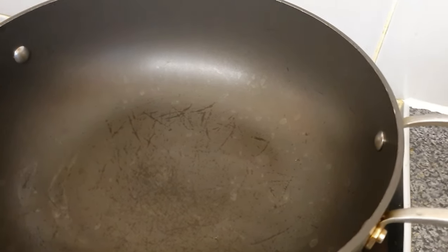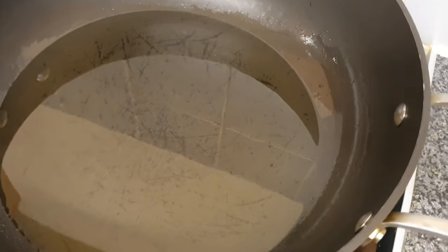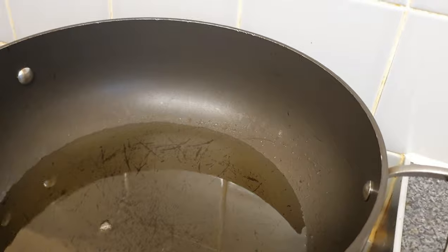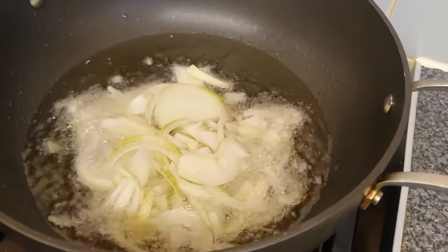My pan is hot, I'm going to pour in my sunflower oil. I've got about half a cup to one cup — I just pour until I think it's okay; I'm not in the mood for measuring. I'm going to let it heat up for a couple of minutes before I pour in my chopped onions. My oil has been heating up for about two minutes now, so I'm now going to pour in my chopped onions and allow them to sauté for a couple of minutes.